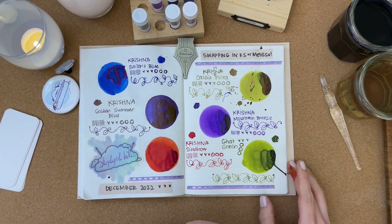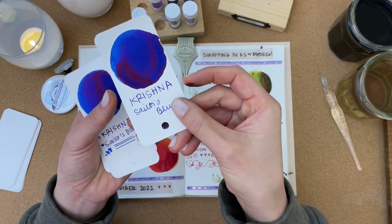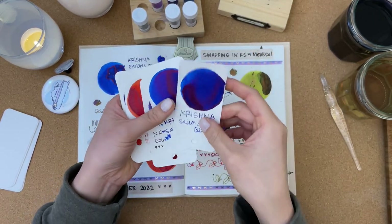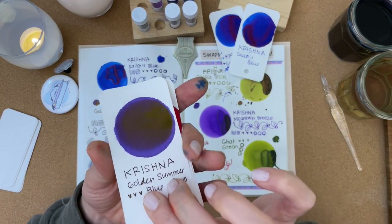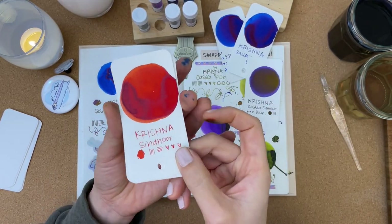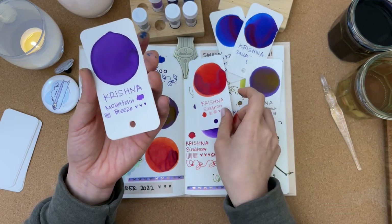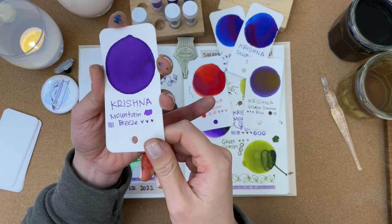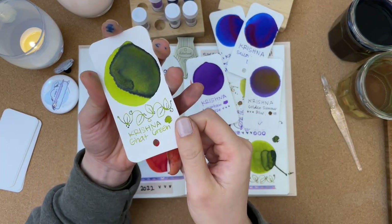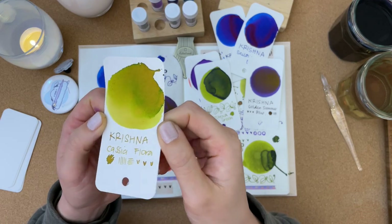Let me show you my O-Ring ink swatches too. This is Krishna Sailor's Blue — you can see the purple-red sheening. Then Golden Summer Blue, nothing but sheen with a little purple in there. This is Sindor — a really pretty orangish red. Krishna Mountain Breeze. Got Green — a lovely olive green. And Cassia Flora, which is my favorite from today's ink swatching.